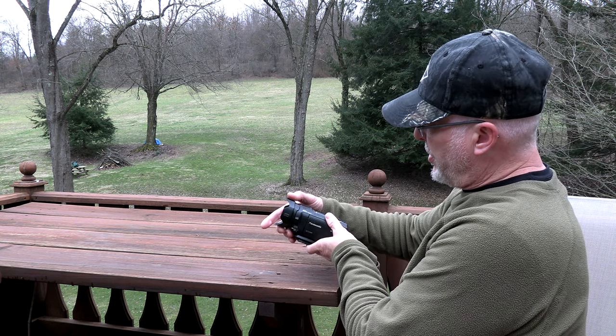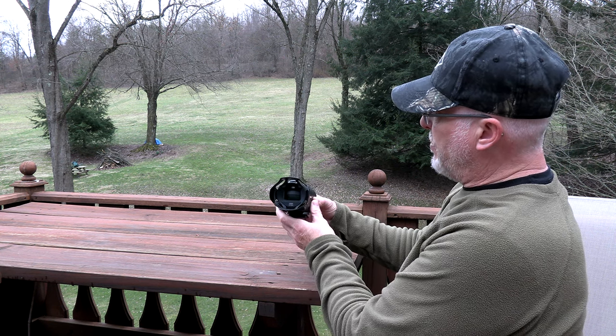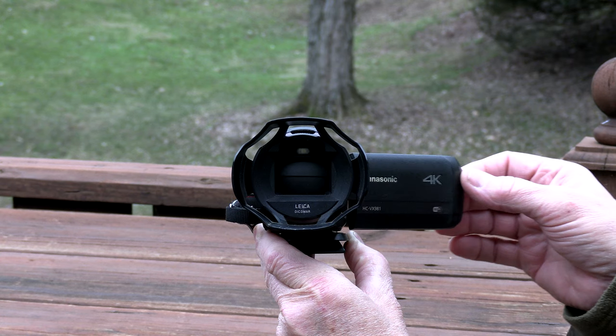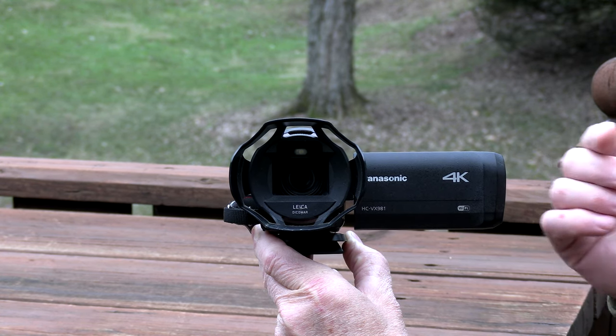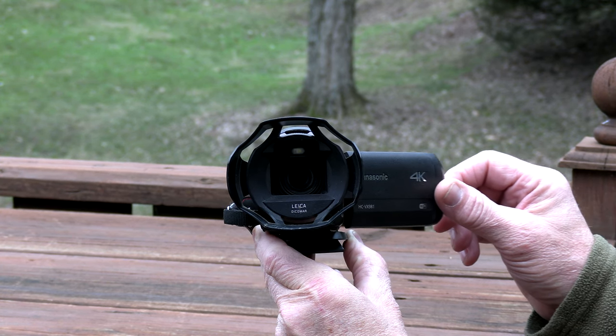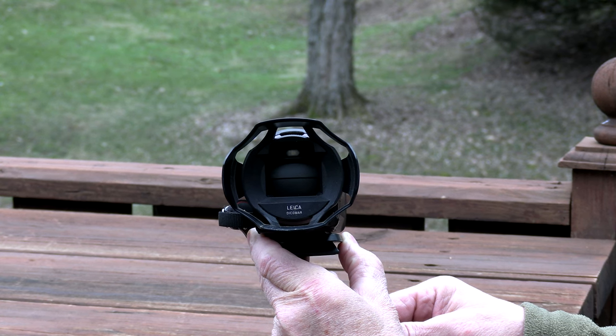It comes with a little cover on the end. When you shut it off, it automatically covers the lens so you don't get dirt on it. When you open it up, the lens cover automatically opens, and when you close it, it automatically closes. It keeps your lens clean at all times and keeps the dust out.